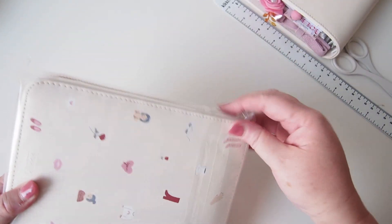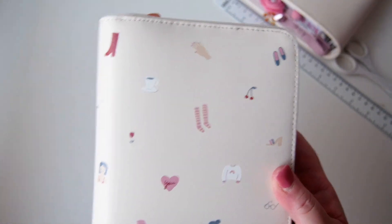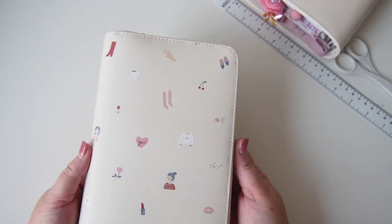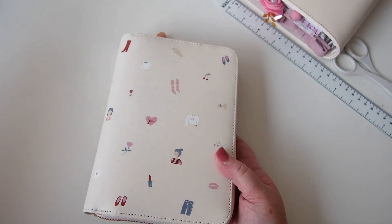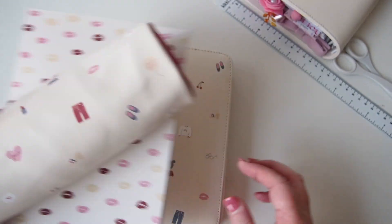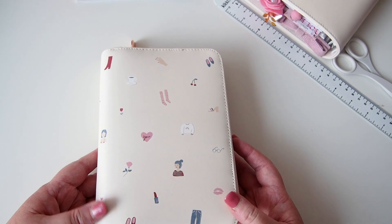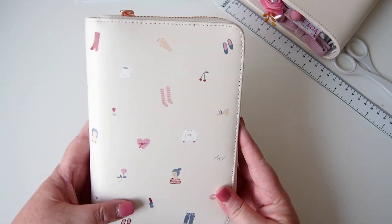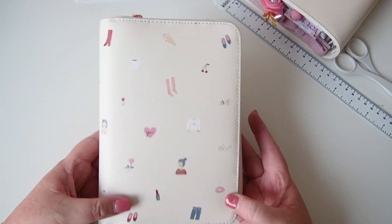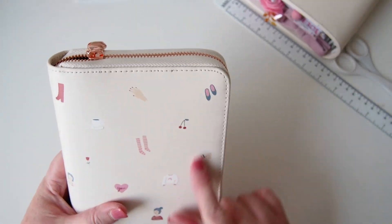Oh, it's so lovely! So this is the new Kiki K personal size planner — there she is! If you saw my recent haul video, I did pick up quite a few things from this range. I got the little sticker book and the pencil case. But the planner was not available in store that day, so I stalked them and I called them and I found out it was coming in on Tuesday. So here it is!